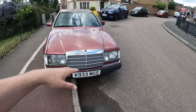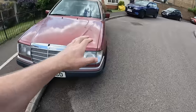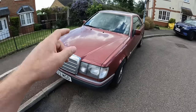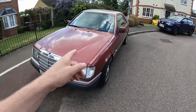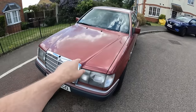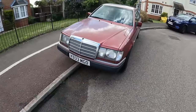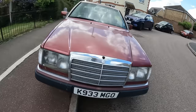This is the W124 - this is what became what we now know as the E-Class. It's a 220E, so it's got a 2.2 liter inline four-cylinder petrol engine, and it's also got a four-speed automatic gearbox. I think this engine, when new - important to say when new - put out 150 brake horsepower. It's probably doing about zero right now, but we'll get into some of that in a minute.